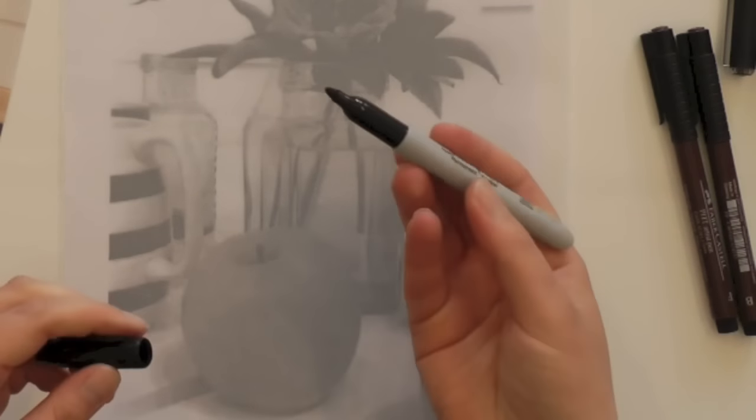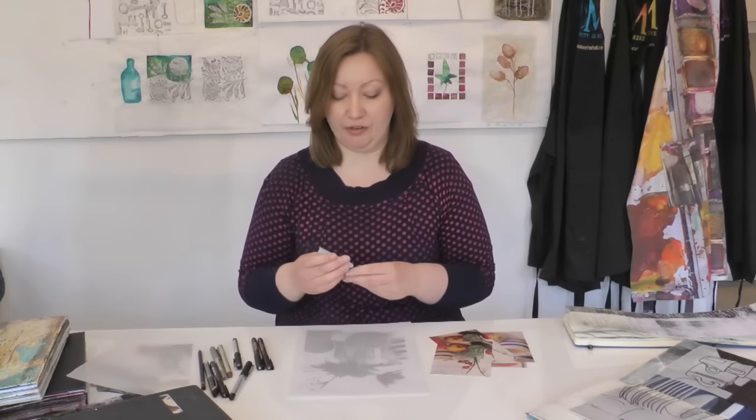I've also got some simple rollerball black pens, and also a bullet-tip marker. You can use whatever suits you and your style of drawing. I'm going to use this bold marker today — I know you'll be able to see it on camera and the results will be nice and quick.